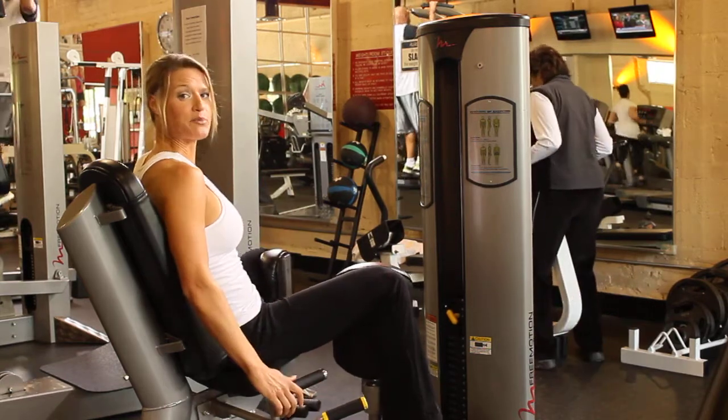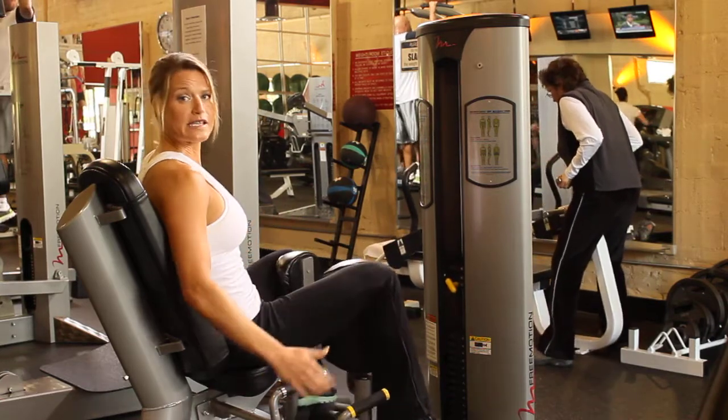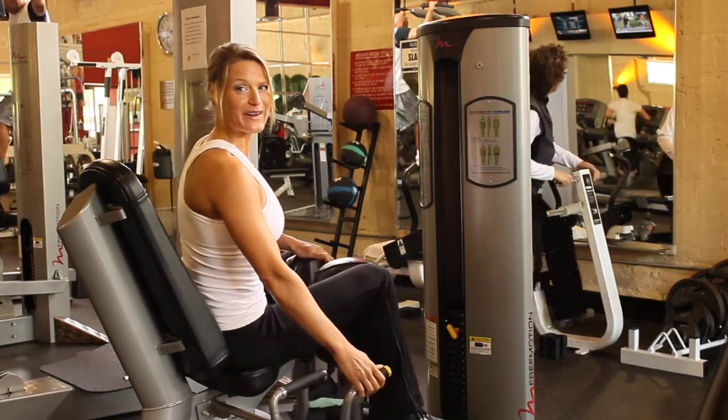So this time I'll be pressing in — my resistance is working the inner thigh. And then again, slowly releasing back out to that starting point. Thank you for watching this instructional video, and have a great workout.